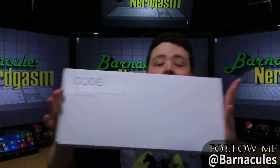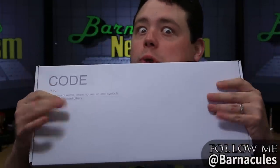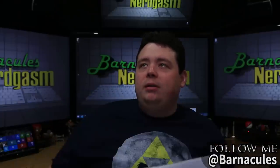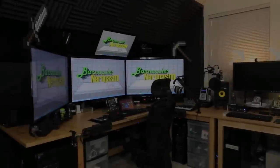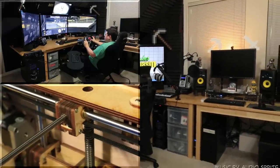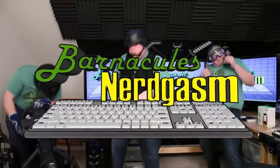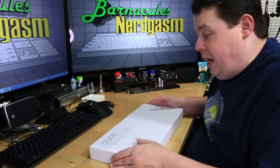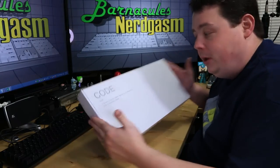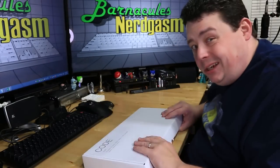It's the most plain-looking keyboard box I've ever seen. But what's inside will amaze you. What do they say — good things come in plain boxes? Or was it small boxes? Well, we'll find out. Alright guys, well here we have it: a CODE keyboard. It's actually really plain Jane looking, but let's go ahead and open it up. Can't judge something by its box.